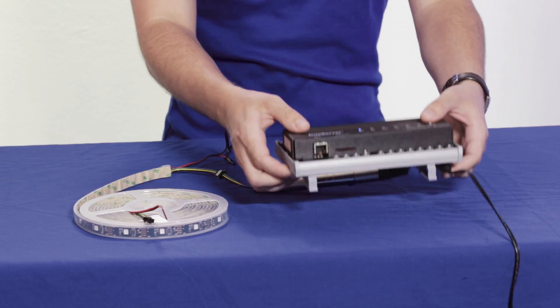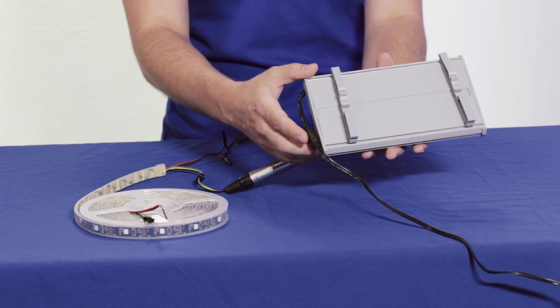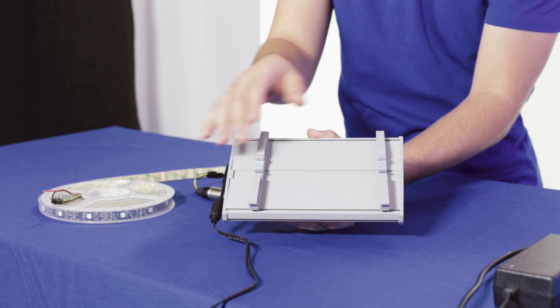The cool thing about this DIN Rail system is that you just hook it up on a 35mm DIN Rail that could be mounted on a wall, and it will just stay on the wall. So it's perfect for architectural installations.